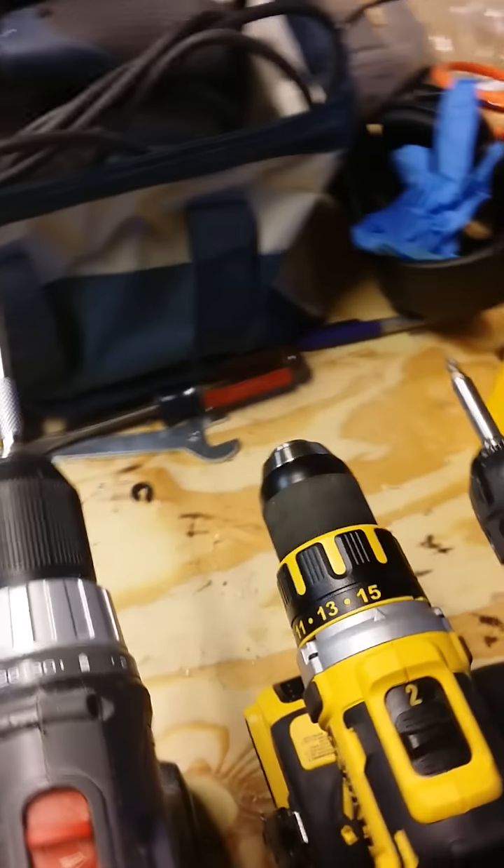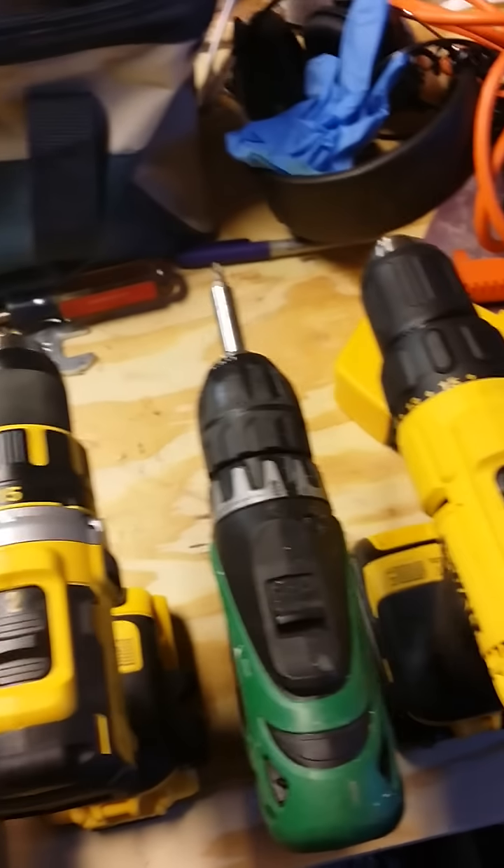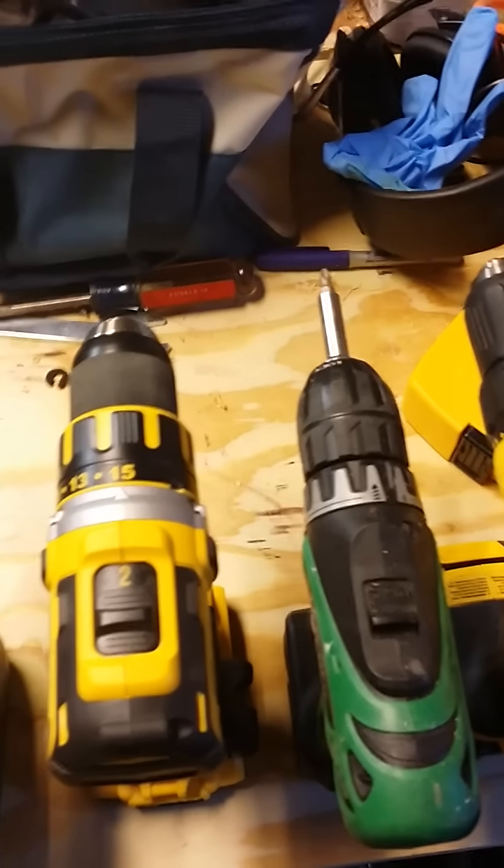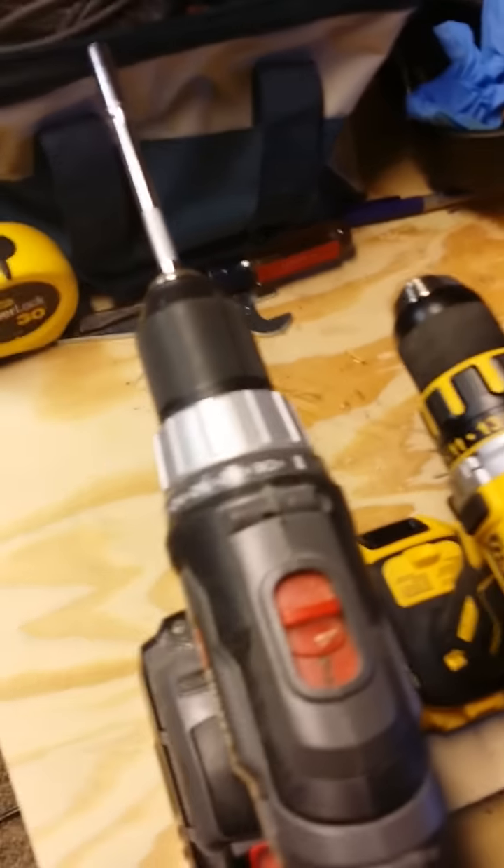After calling DeWalt and DeWalt not having a clue about these different drills and some of the problems that they're having, I decided to do a side-by-side comparison with four drills that I have here in my shop.